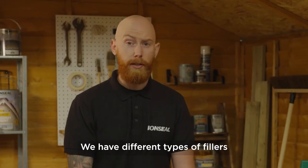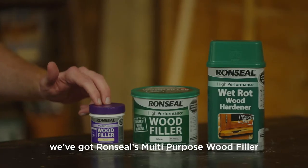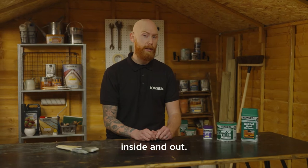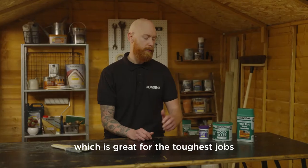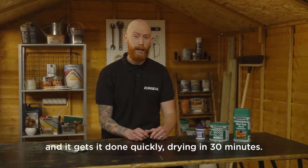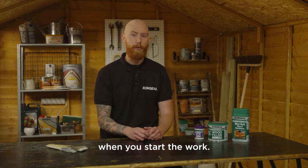We have different types of fillers depending on your job. First of all we've got Ron Seal's multi-purpose wood filler, which is great for small general repairs inside and out. Next we've got Ron Seal's high performance wood filler, which is great for the toughest jobs and it gets it done quickly, drying in 30 minutes. Be careful though, because it has a high odour, so make sure you open your doors and windows when you start the work.